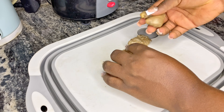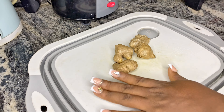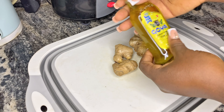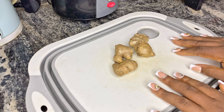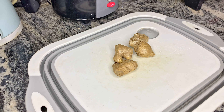Hi guys, welcome back to my channel. In today's video, I'll be showing you how to make the most potent ginger oil you have come across on the internet. This ginger oil will grow out your hair and add volume to your hair. If this sounds like the kind of content you like, watch the video to the end, give it a thumbs up, and do not forget to subscribe.